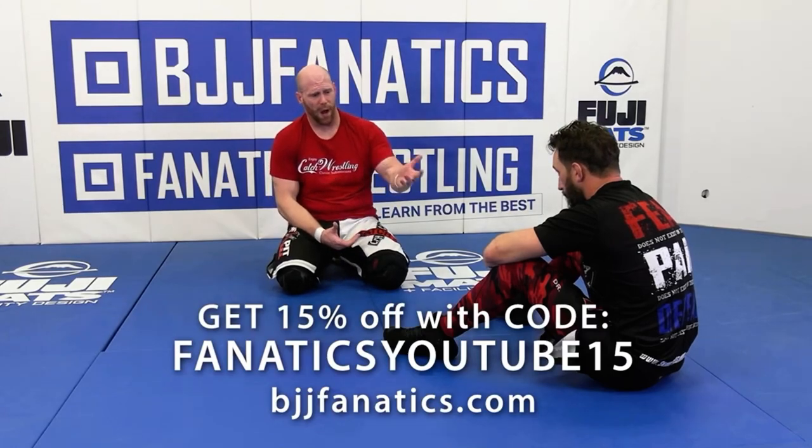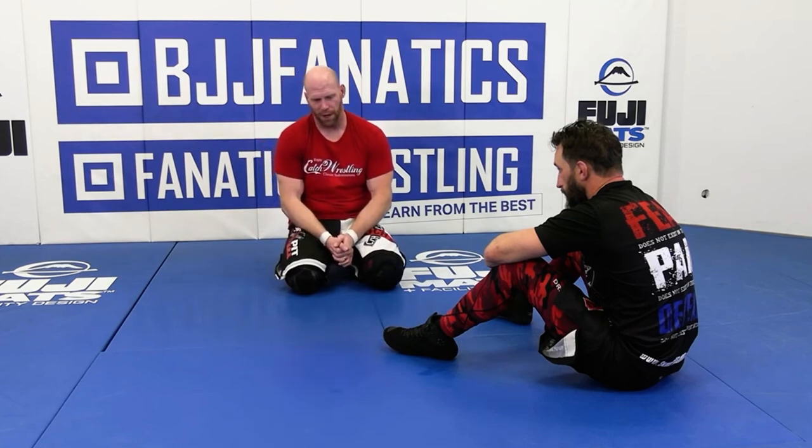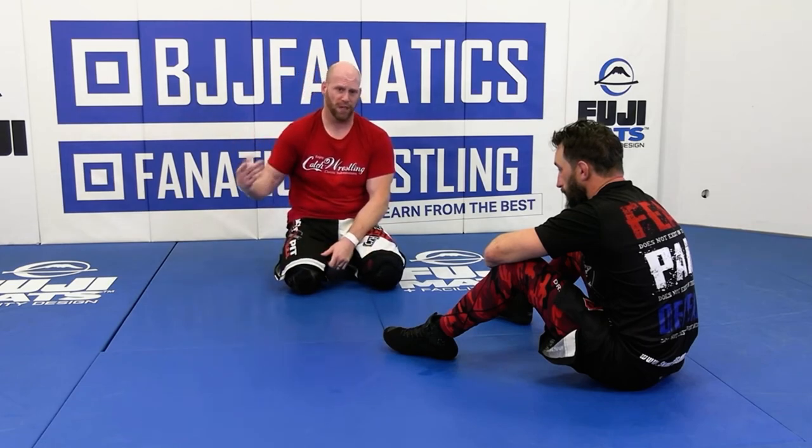Moving on with the front headlock, we want to look at what a lot of guys call a gator roll. In Greco and freestyle, it's just a turn — two points every time.